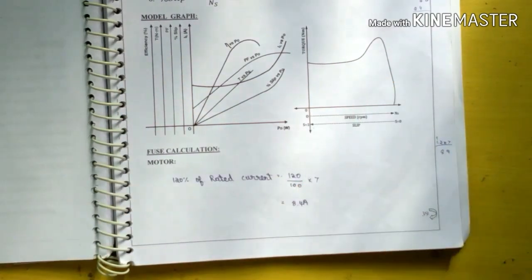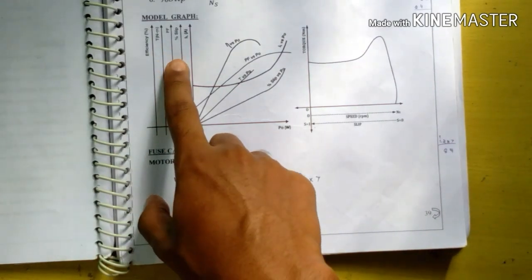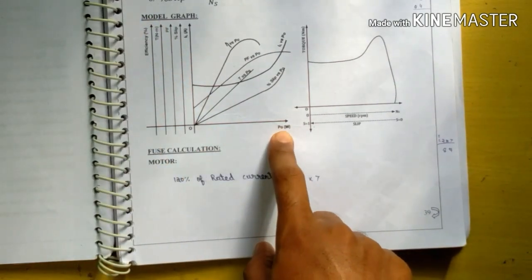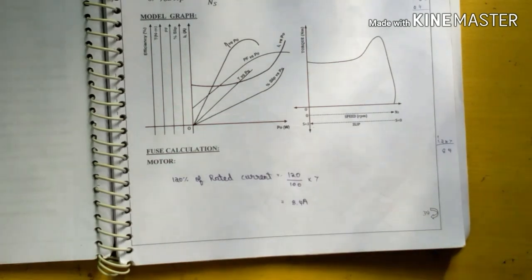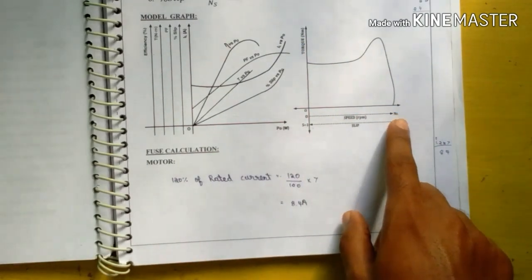The model graph for this experiment has efficiency, torque, power factor, percentage slip, and line current IL on the Y-axis, and P0 (output power in watts) on the X-axis. A separate graph plots torque versus slip characteristics.